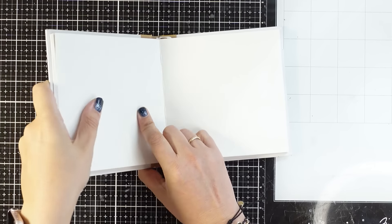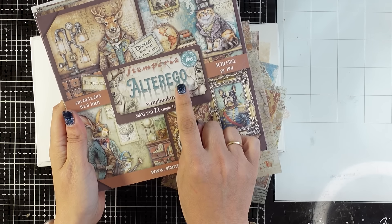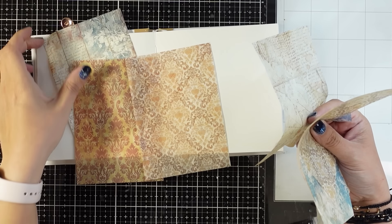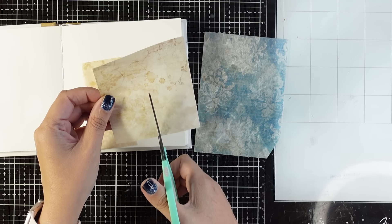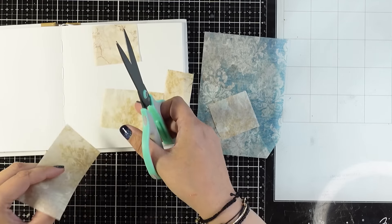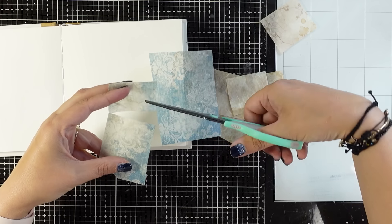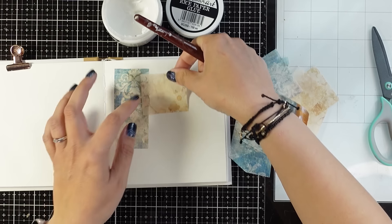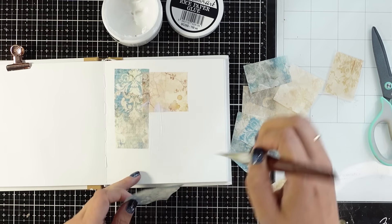Hello my crafty friends and welcome back to another art journal video. Today I'm working on one of the pages from my 6x6 square journal. I'll start with rice paper, working again with the same collection from last week since I have lots of it in my stash. I'm going to mix and match a couple of rice papers for my background — a bluish one and a brown one — cutting them in little rectangles and using rice paper glue to create a kind of patchwork.